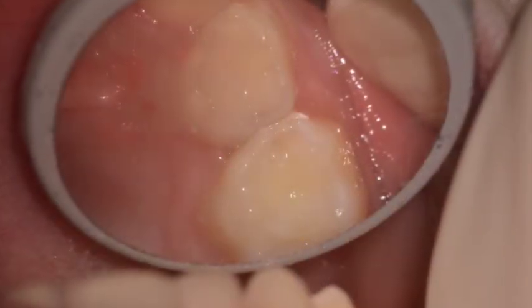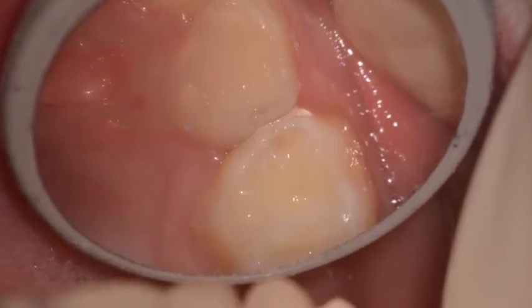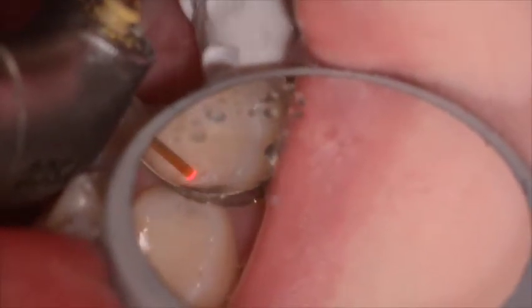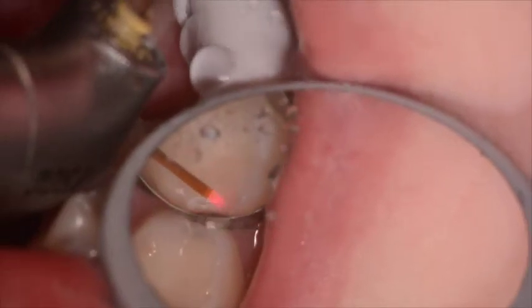These are treated without any local anesthetic, utilizing the I-plus laser. Initial settings were low to try and prevent any discomfort for the child, because sometimes on a 7-year-old it can be difficult to complete the procedure without anesthetic.